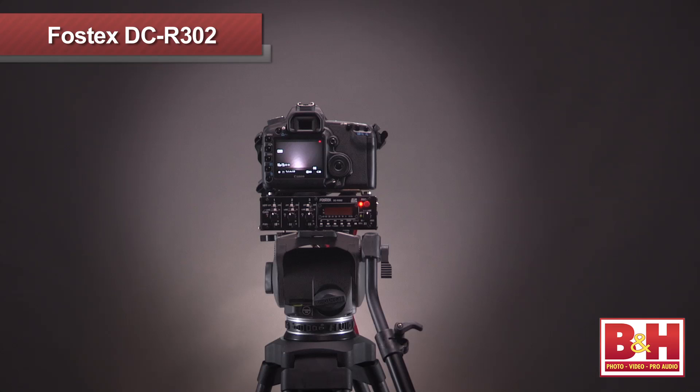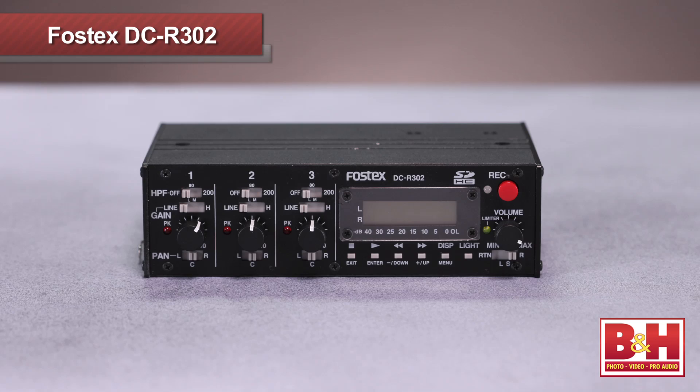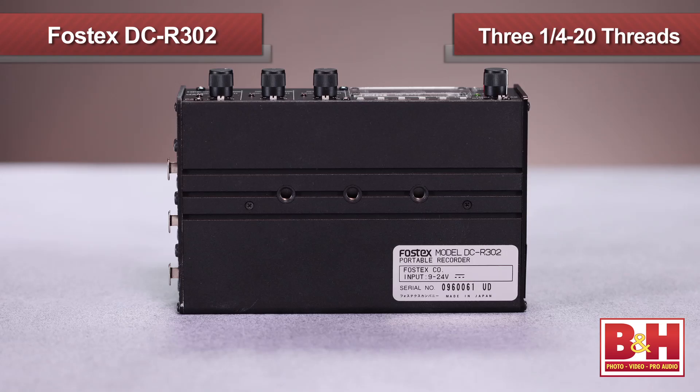Now, enter the Fostex DCR302, which not only solves those issues but has some additional benefits as well. First of all, the size and form factor is very much in line with smaller DSLR rigs. The solid metal chassis feels sturdy, very well built, and weighs just slightly over a pound and a half without batteries.